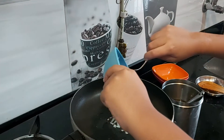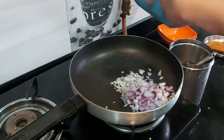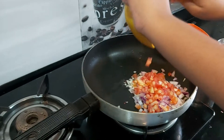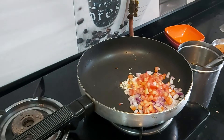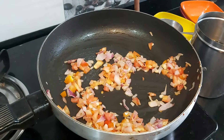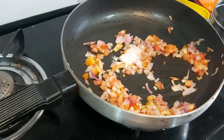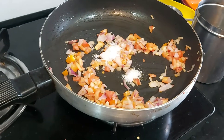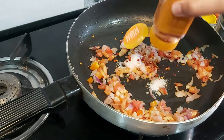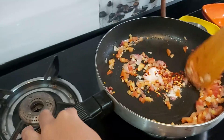Then we will put onion, after onion we will add tomatoes, now let it go. Now add corn paste, then we will put chili flakes, then we will mix it well.